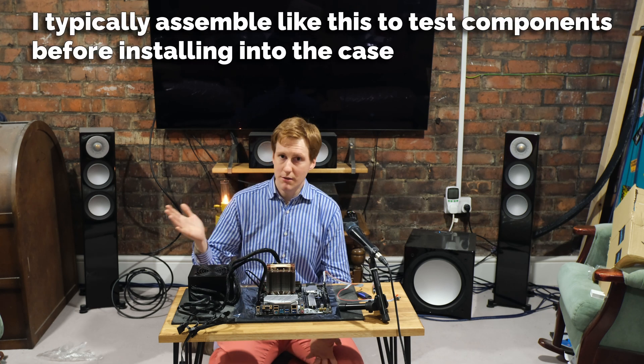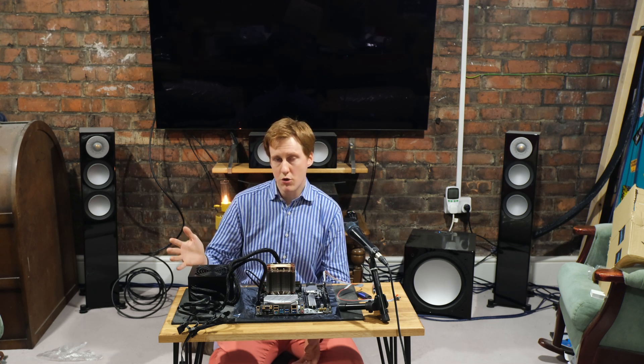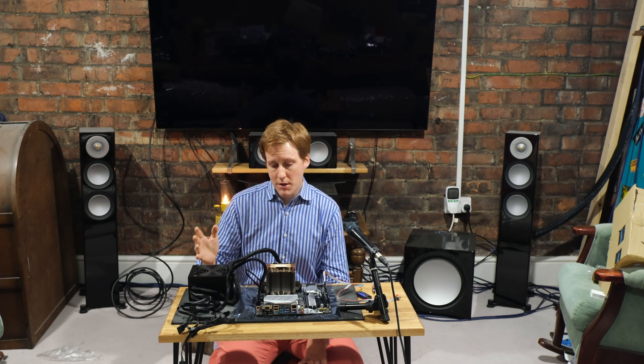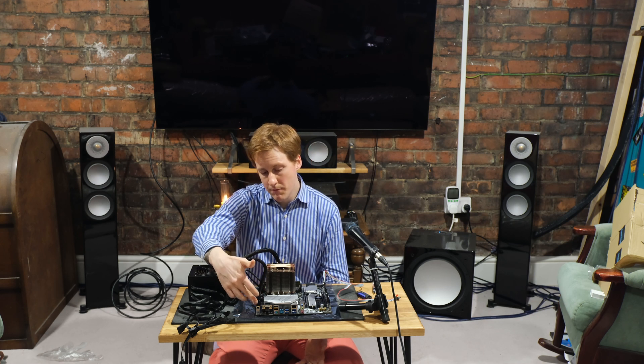Here you can see I've got the PSU — this is the CX-550, a bronze-rated power supply by Corsair. I've used Corsair for years because they've never broken on me; they've got a good warranty and a decent RMA process. That's simply plugged into the motherboard and the CPU header, both of which are pretty standard.